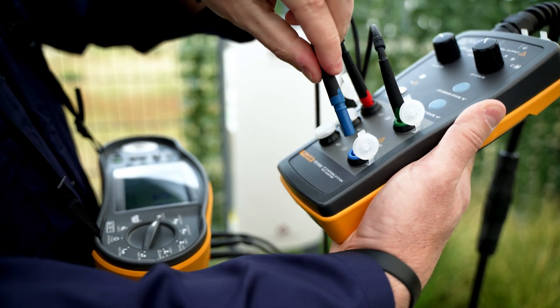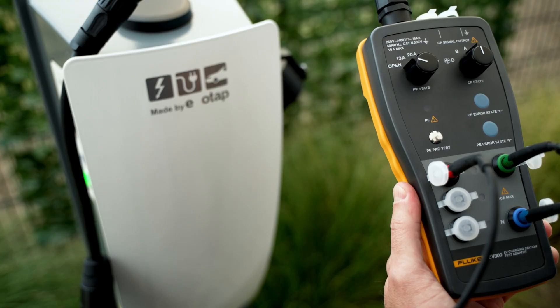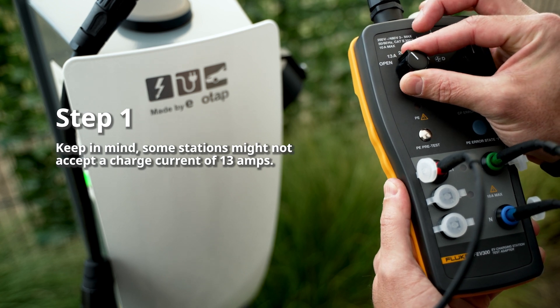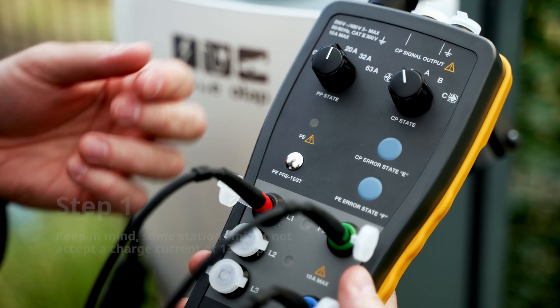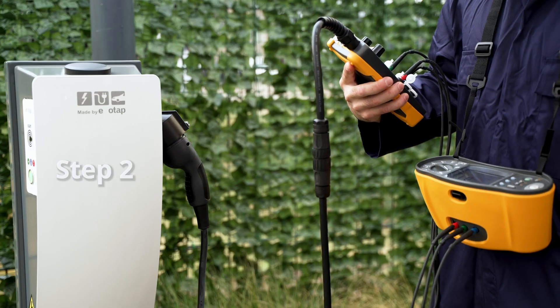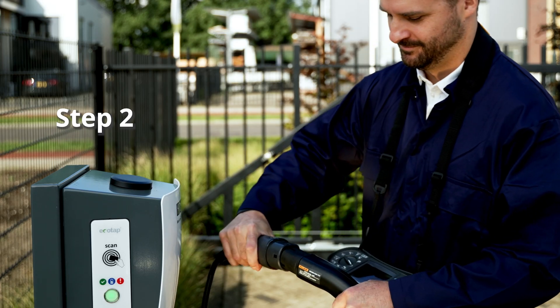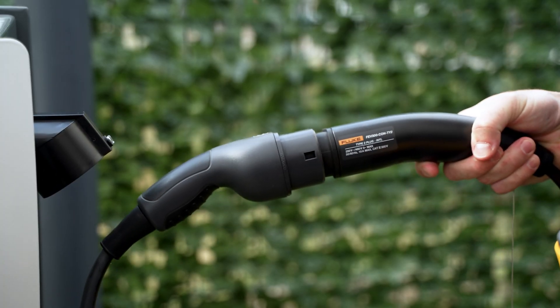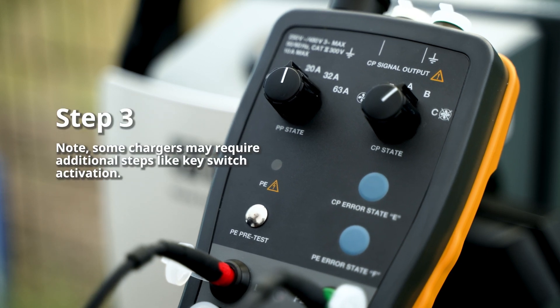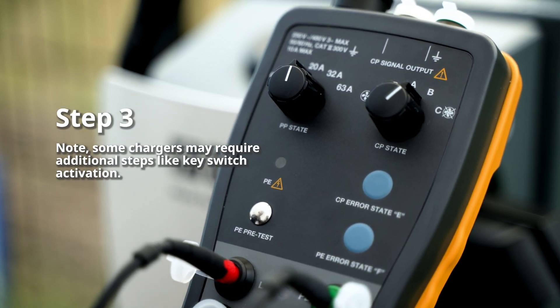Now let's explore how to use the FEV300 in combination with an installation tester. Set the left dial to the charging point's maximum current and set the right dial to vehicle status A. Connect your installation tester to the FEV300, then connect the adapter to the charging point. Set the right dial to vehicle status B, which signals the charger to lock the plug.